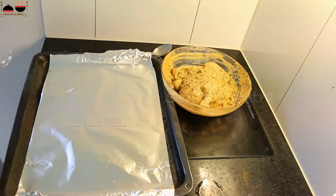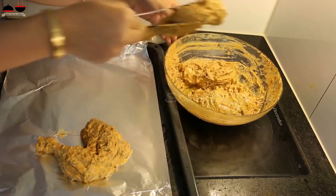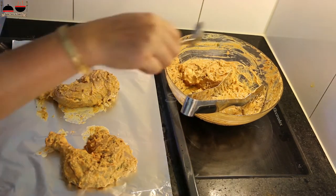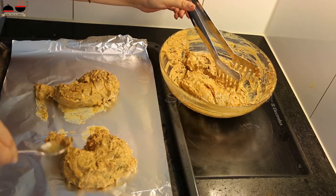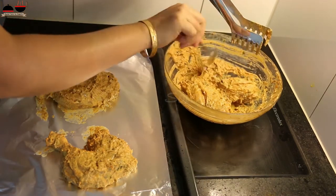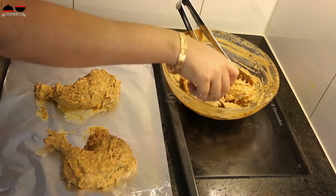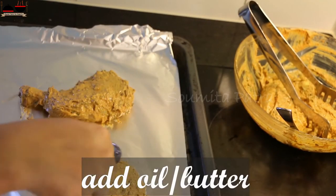So our chicken is marinated well, so it's time to roast the chicken. Every time I get excited to roast the tandoori chicken because I really love it. Take a baking tray — to minimize the cleaning, I have wrapped the baking tray with some foil paper. Now place the chicken pieces over it, leaving some gap in between. Cover with any excess marination and brush some oil or butter over it.